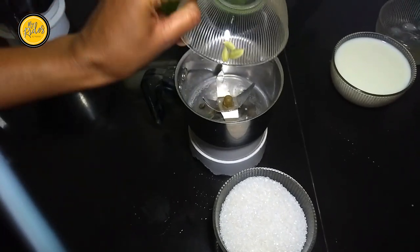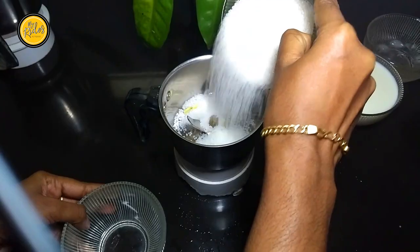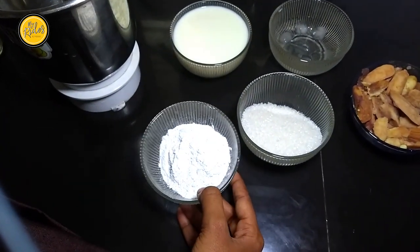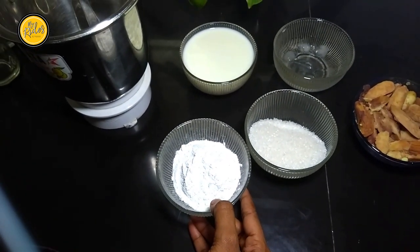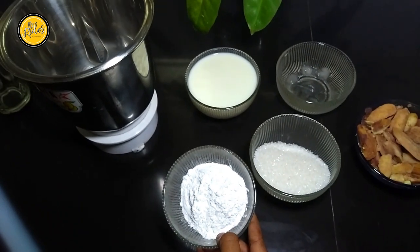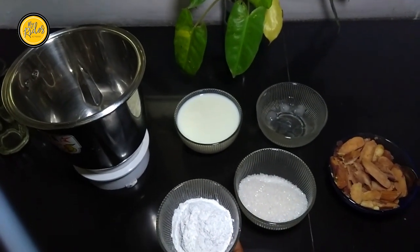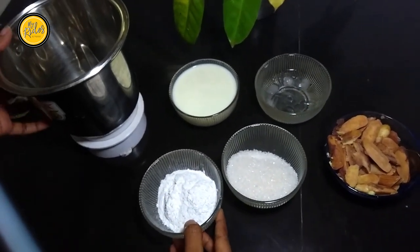Mix it in a little bit. It has a fine powder on top of the pan — this is optional. I think you can use it as much as you can. It has a little bit of flavor; add a little bit of flavor.